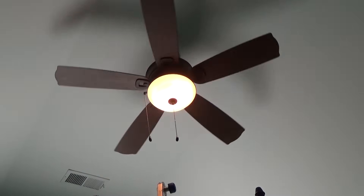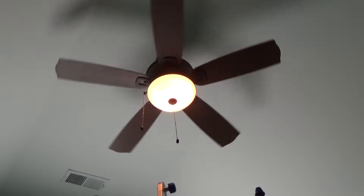Here we go — checking the light, checking the fan. That's it. Hope this helps guys — reach out to me if you have any questions.